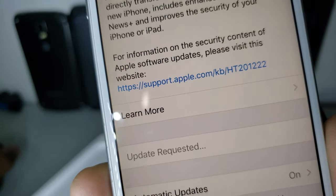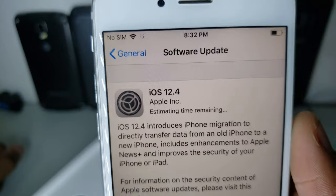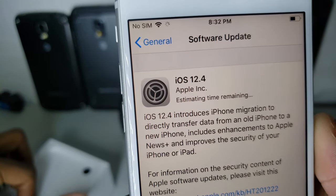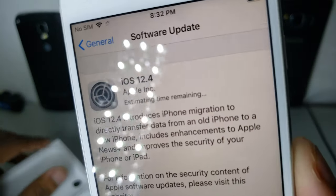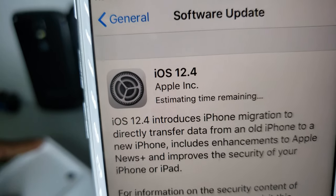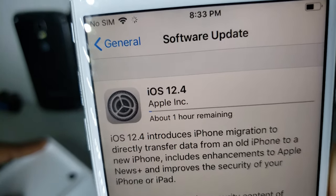This phone launched in 2015 and it's still being supported with software updates, which is really cool. But I would prefer to have the customization of Android instead of being stuck with iOS for such a long time. Yeah, I have priorities.